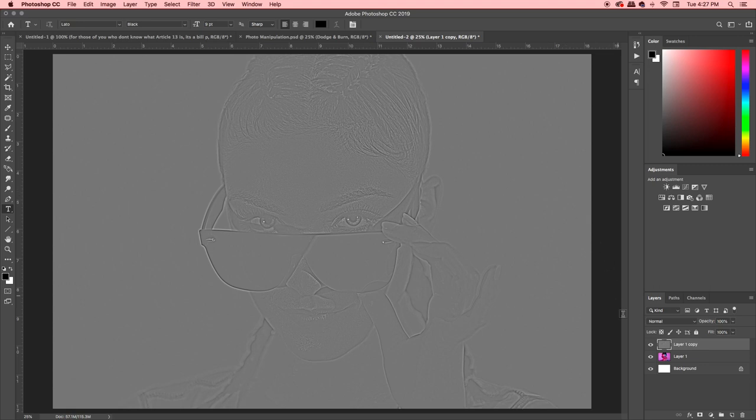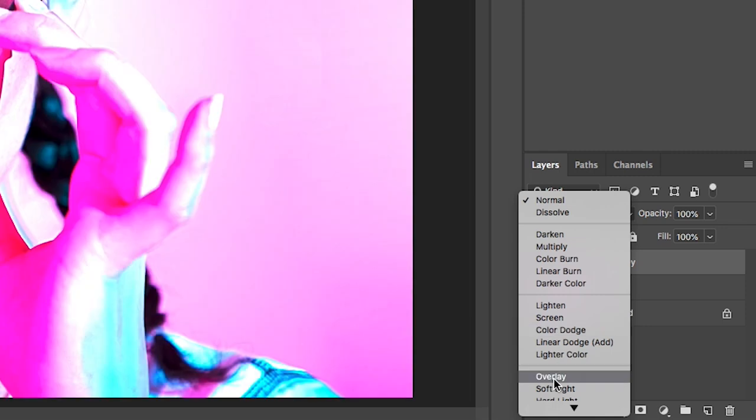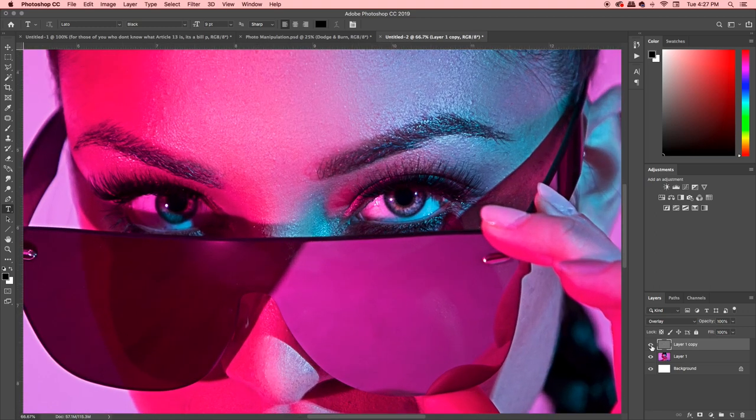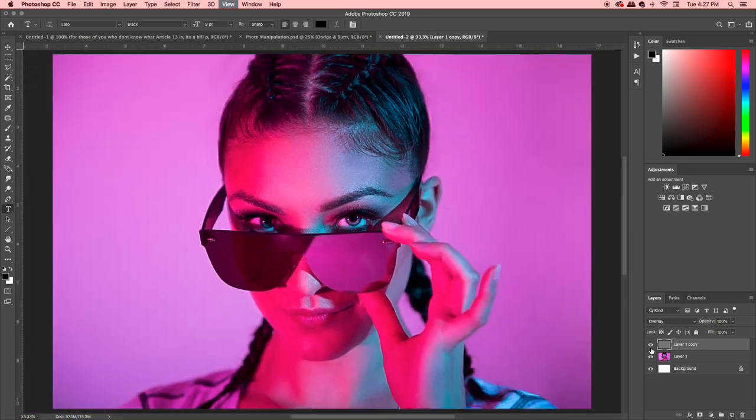Now you've got this gray image over top of your existing image. With the gray layer selected, go over to the layer blend mode and change it to Overlay. You'll see it makes your photo pop a little bit more. Let's zoom right into her eye so you can really see the difference — this is with it on and then off. It's a lot more crisp. The problem is you get this weird HDR kind of look to it, but if that's your style, a couple of button clicks and it's stylized.